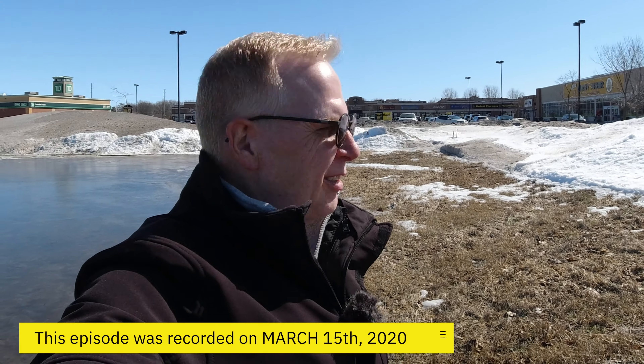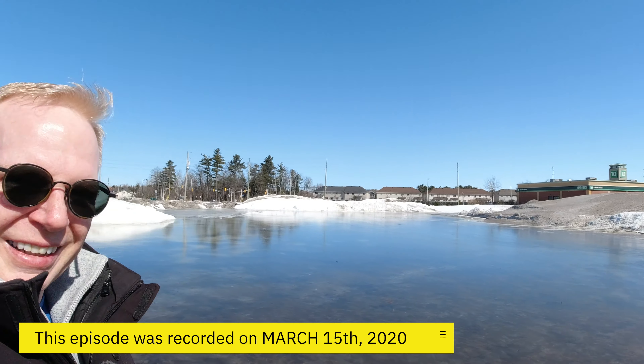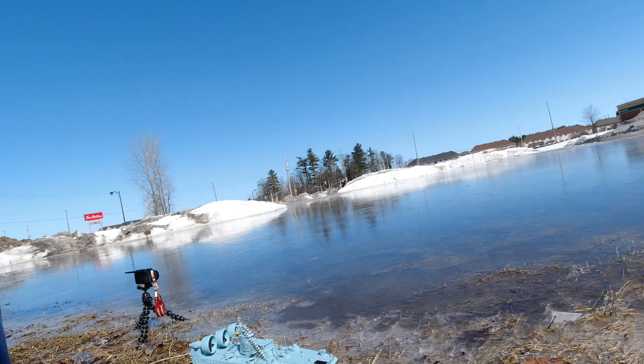Hey, welcome to my channel. Check this out — over there is a grocery store, but over here is a huge frozen puddle. The plan right now is to take this hovercraft and drive it out over the ice, and hopefully it all goes well. So let's try this.